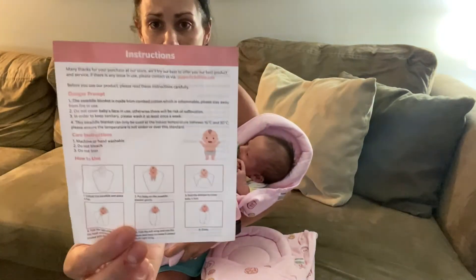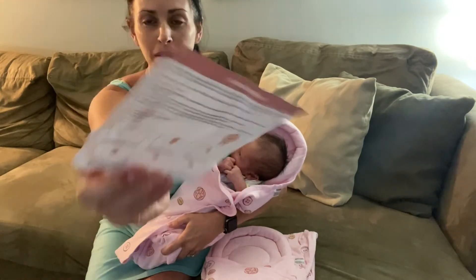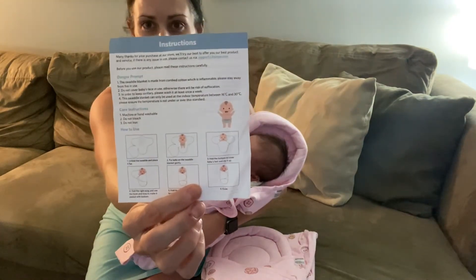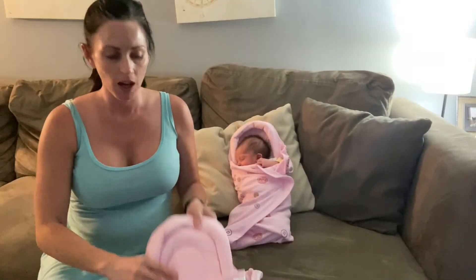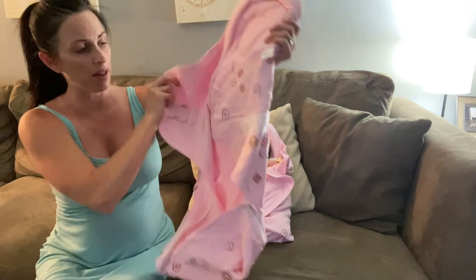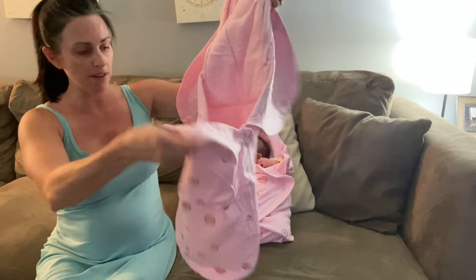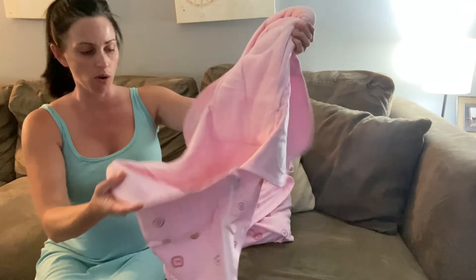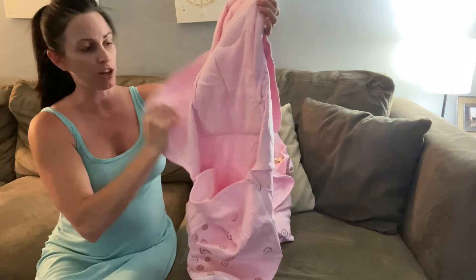It does come with some nice instructions here that easily show you how to fold the baby up. Now I'll go ahead and show you the larger size as well — this is going to be for three to six months. Same kind of swaddle concept here, but it does have kind of a pocket where the baby can fit, and then you're gonna swaddle both of the sides.